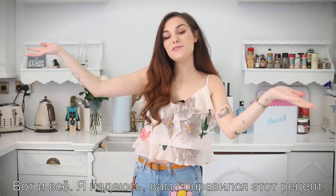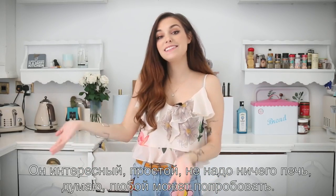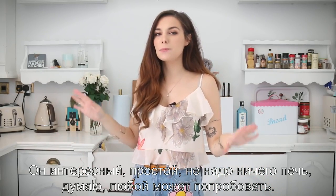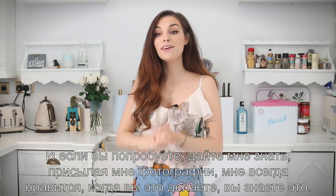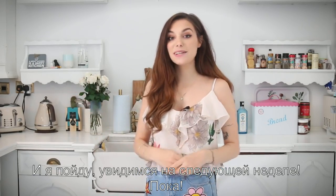It gets nine out of ten — it's not really red, it's more pink, but it's pretty good. This is it for this video. I really hope you enjoyed this recipe. It's fun, it's simple, there's no need to bake, so I think pretty much anyone can try it. If you do, let me know by sending me pictures — I always love that. I'll see you next week, bye!